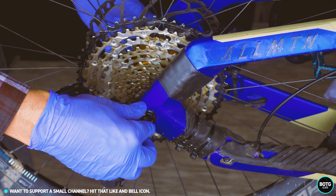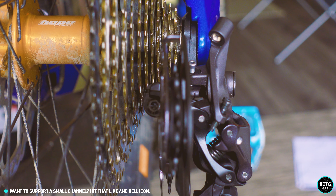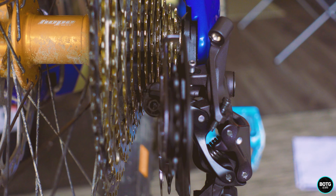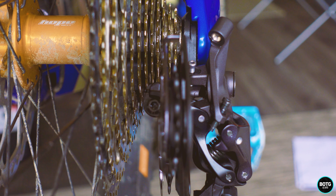Once we've torqued this up, the next stage is to put the back wheel on — make sure you do this finger tight but not too tight. You'll notice that I've removed the chain; I find it much easier to index my gears and set up the derailleur without the chain on, so leave it in some degreaser overnight. We'll do the fine adjustments now.